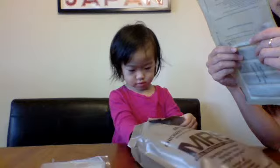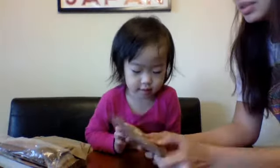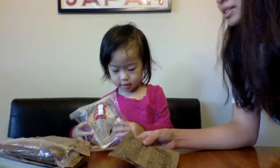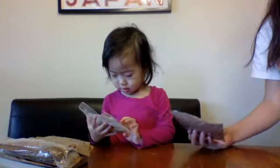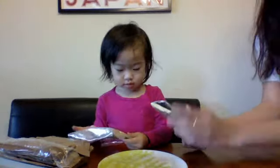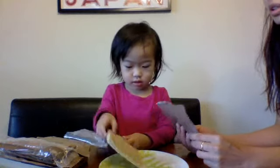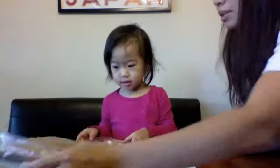Wow, look at that. Anything else? That's all. What's this? Paleo breadsticks. You want to take out the breadsticks first? Breadsticks, take them out. Take one and put it on the plate and show them what it is. How many pieces are there? One, two, three, four so far. Breadsticks. Now, what else?